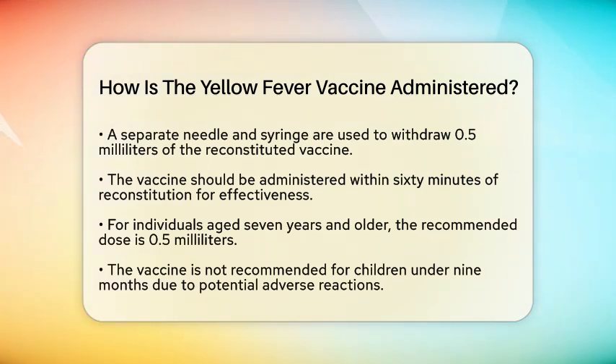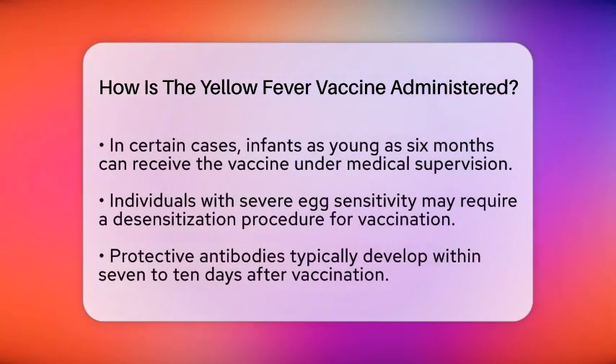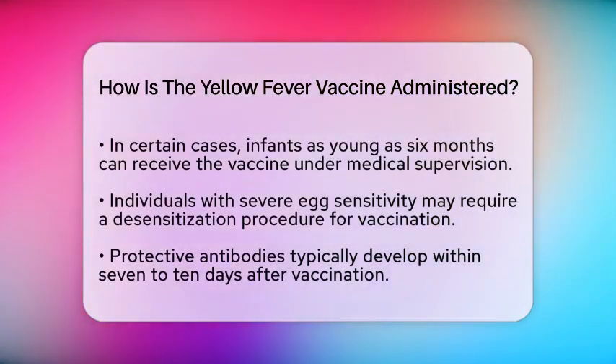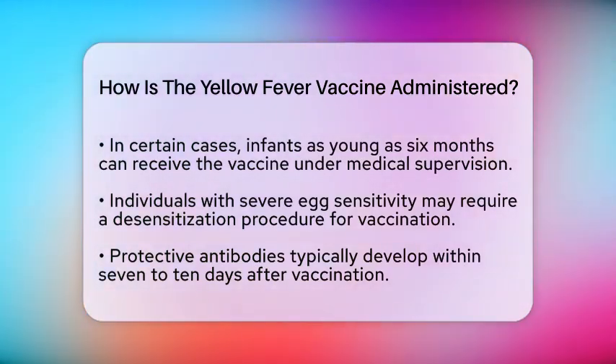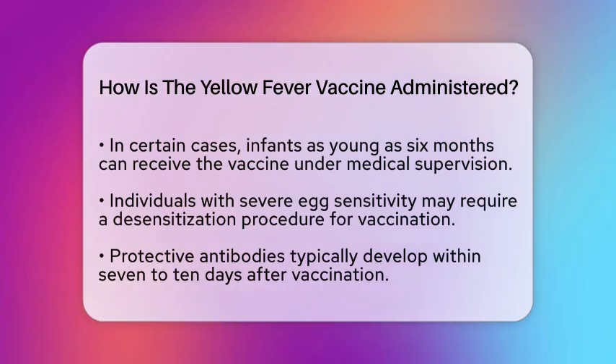In certain cases, such as when traveling to high-risk areas, the vaccine may be given to infants as young as six months, but only under medical supervision.